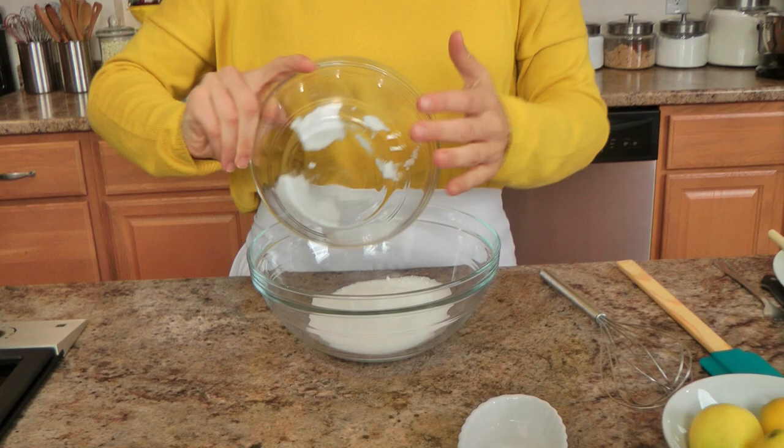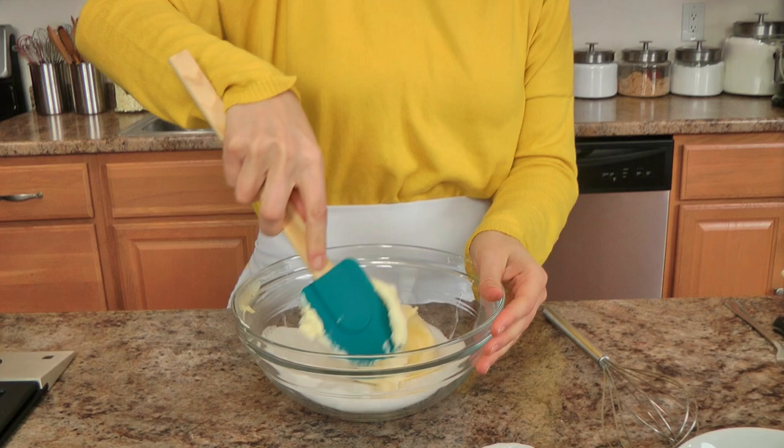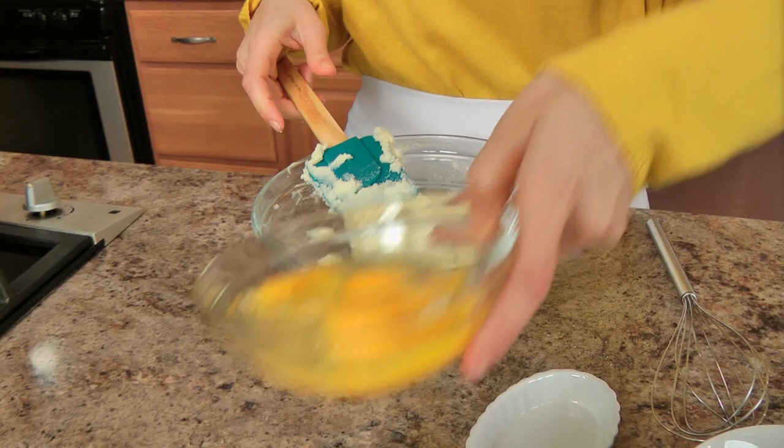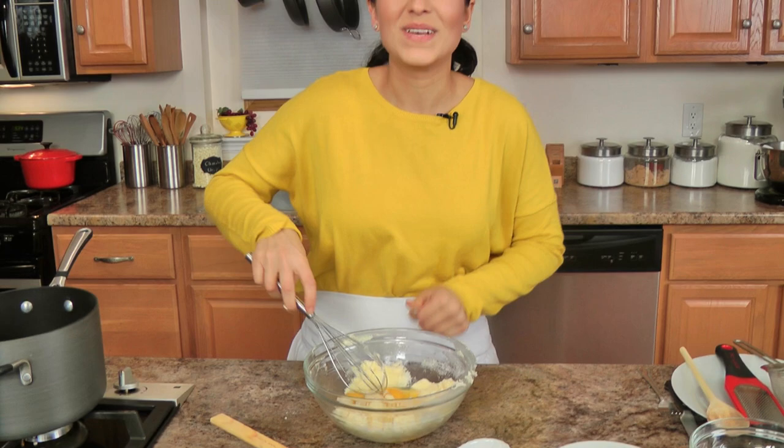In this bowl I am going to cream together my sugar and my butter, much like we would make cookie dough or a standard regular batter. I'm just going to start with my spatula and then switch to my whisk when we add in the eggs. I'm going to add my salt now as well. Now I'm going to add in my eggs and egg yolks — I kind of mix the two together just to make things a little easier on myself. And now I'm going to switch to my whisk and just whisk it all until it's nicely combined.